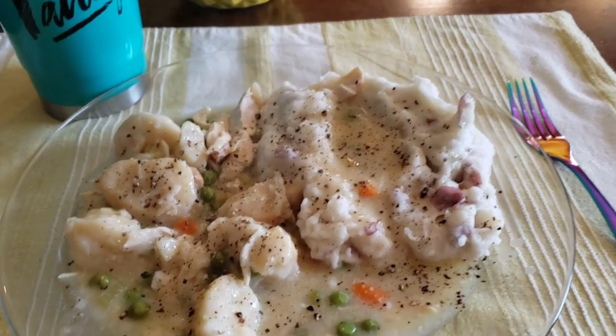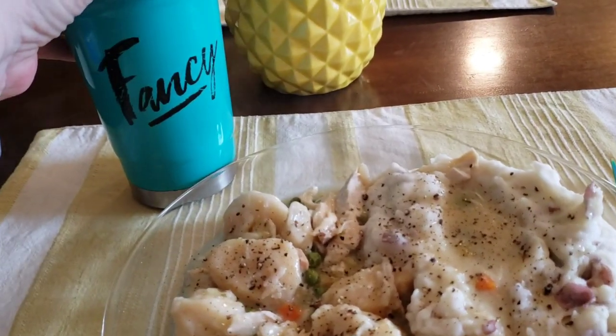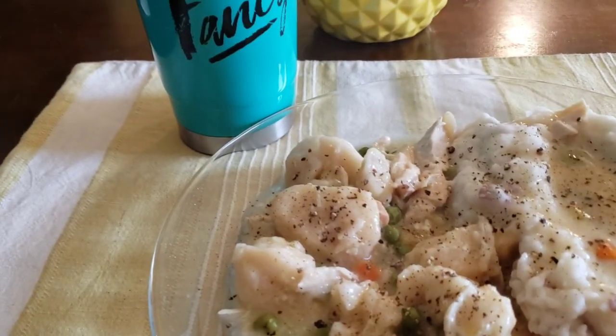Okay guys, there it is — all served up. Lots and lots of pepper. Got that pepper, and of course fancy girls here. Okay guys, let's try this. Not really gonna try the potatoes 'cause we all know what potatoes look like, but that chicken is kind of a big piece. That is so good, guys! Yummy! This is good for a cold winter day — which it ain't today — but oh well, it's still good.